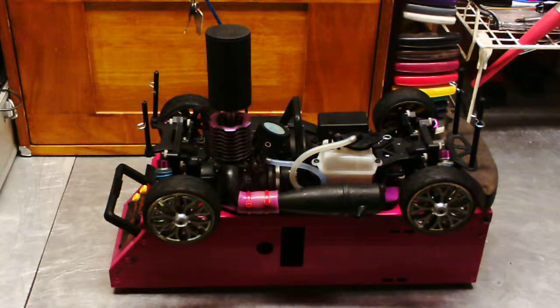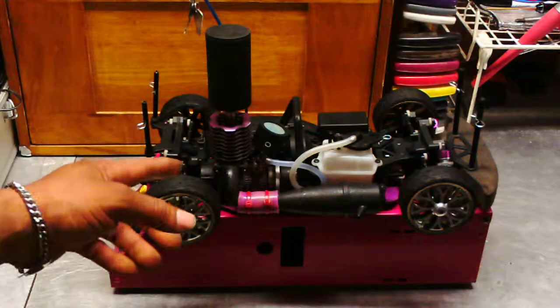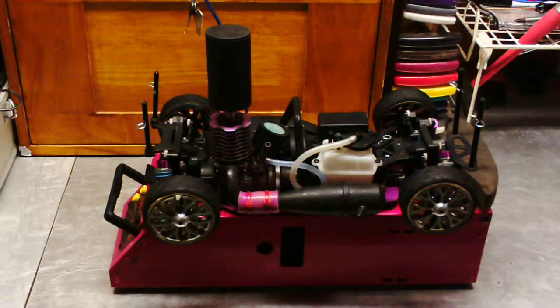This is the car running at idle, sitting on my starter box. It's been running for about two or three minutes now. I put the motor back to factory settings, which was three turns from fully closed.